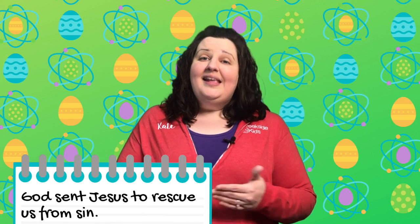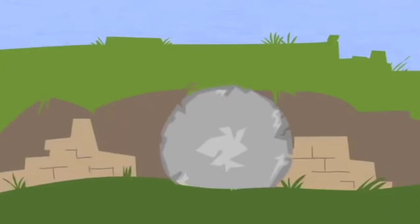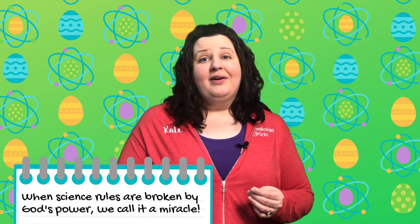God loved the world so much that even though we were sinners, he sent Jesus who willingly died on the cross — he took the punishment for our sins — and then he was buried in a tomb. Three days later something incredible happened. The stone on the tomb had been rolled away by God's miraculous power and Jesus had risen from the dead. He was no longer dead. He was alive. It was a miracle because dead people stay dead — that's science. But when science rules get broken by God's power, it's a miracle.